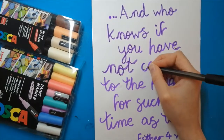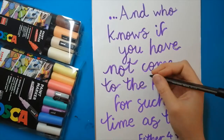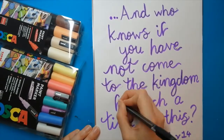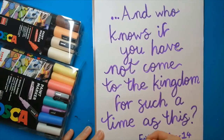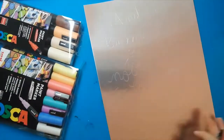I drew my design on a separate piece of paper and then placed it on top of my card and traced over the design with a ballpoint pen to make an indent I could use as a guide. I figured out this technique on my holographic card video — I will link that in the description if you want to watch that after this video.